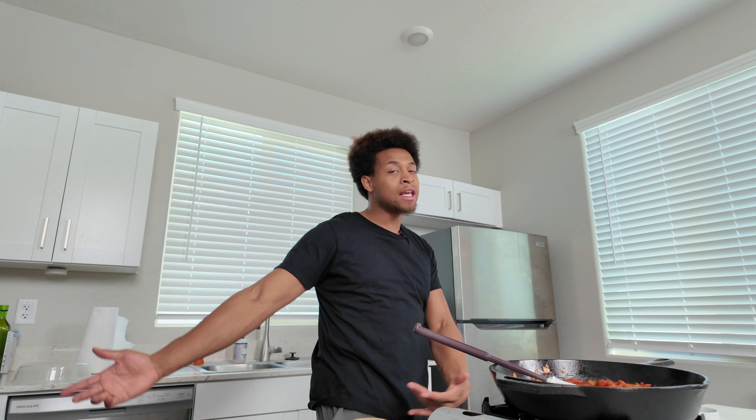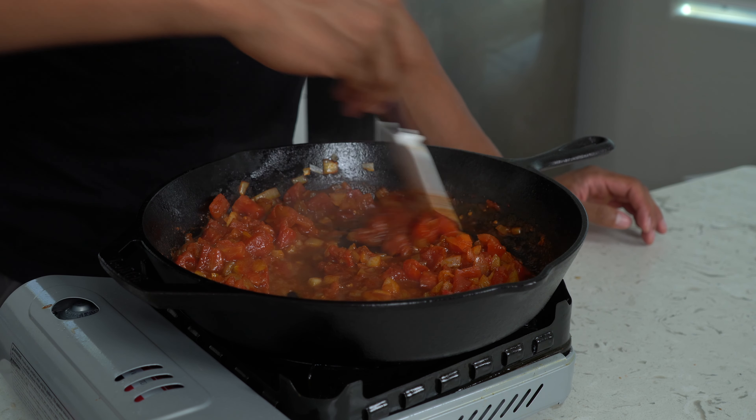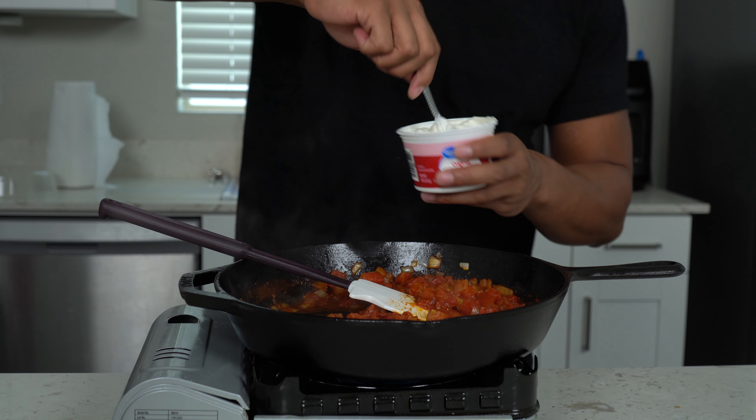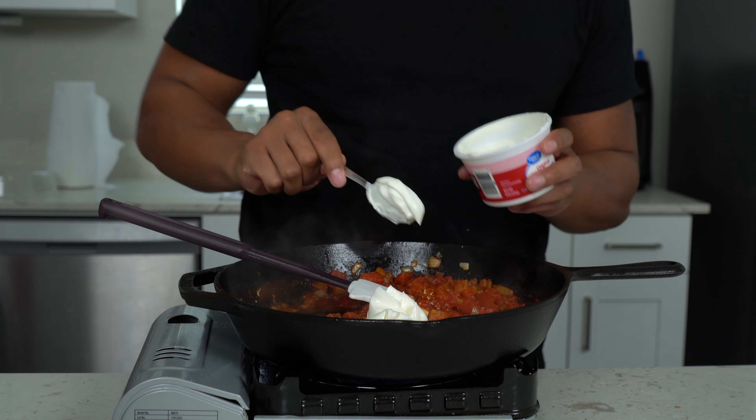We're gonna let these spices toast up for another couple seconds — they're starting to smell delicious already. After those are toasted, we're gonna go in with a can of diced tomatoes. It's smelling good in here. Just let everything get to know each other for a couple of minutes, then we'll come back with the chicken, cheese, sour cream, and a bunch of great stuff going into this.